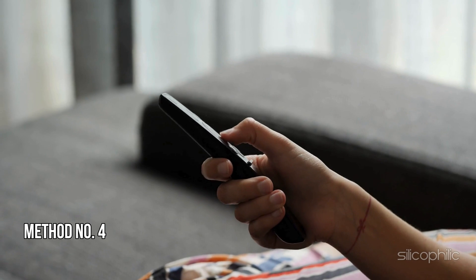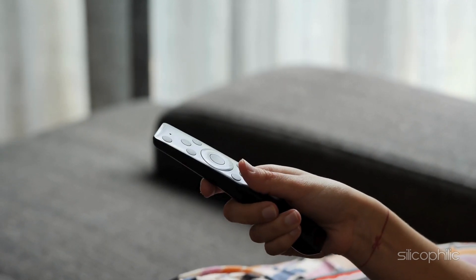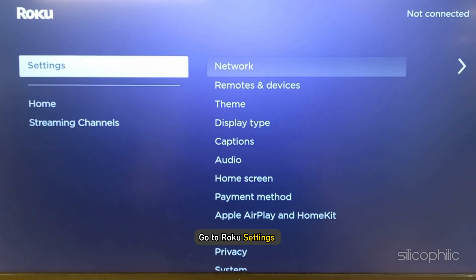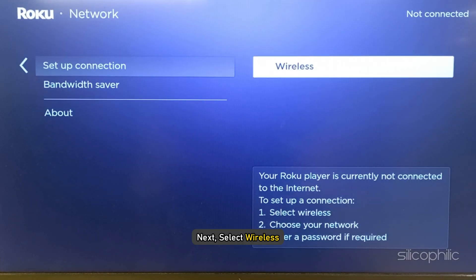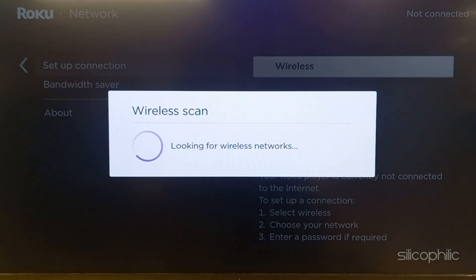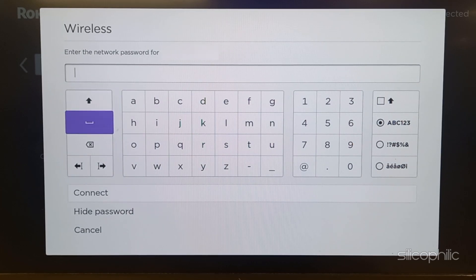Method 4: Reconnect to your network. Once you have rebooted your Roku system, reconnect to your Wi-Fi connection. Go to Roku Settings, then go to Network, then Setup Connection. Next, select Wireless. Let the scan complete, select your network, and type the password. Make sure to enter the correct password. Once done, select Connect to proceed.